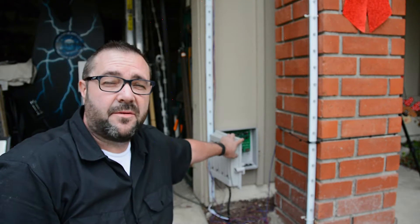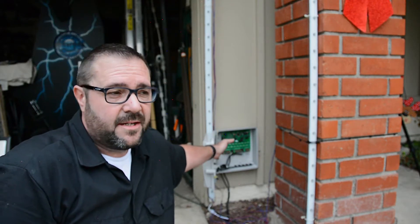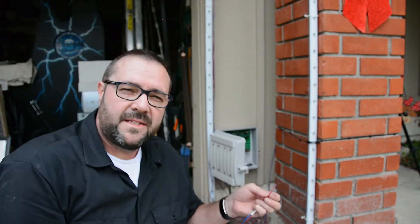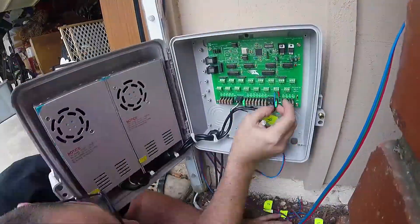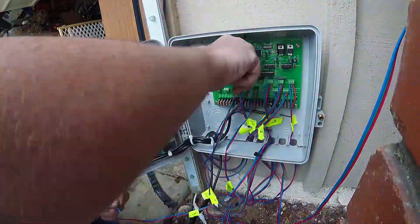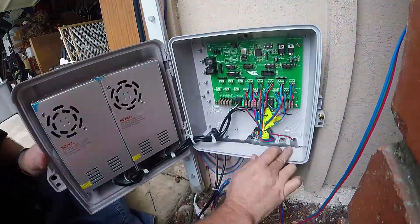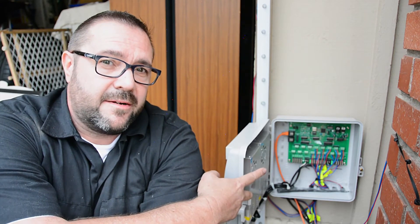We've got all the lawn elements laid out, and we've got everything making a home run back to this distribution center. The next step is to wire up all of the strings to the distribution center, so that when the protocol comes in it can distribute the light commands out to the appropriate string. All of these RGB strings have three wires: a positive, negative, and a data wire. They need to be hooked up in the right order on this distribution board. We've got all the wires running home to this Falcon 16 power and data distribution board — we just wire up the correct strings to the correct connectors and we're good to go.